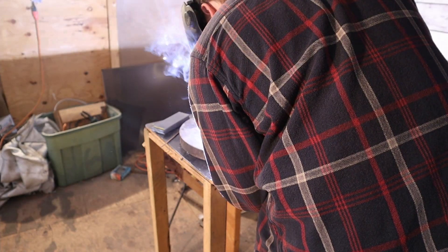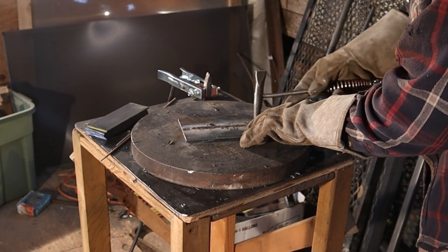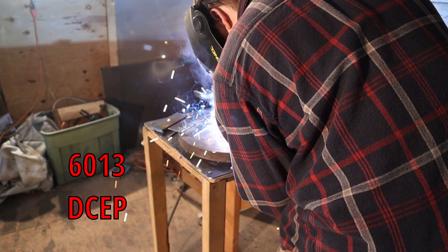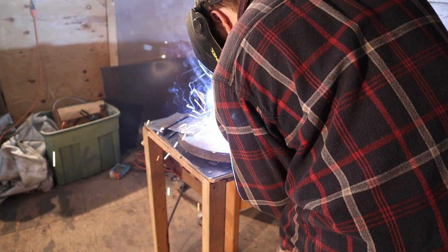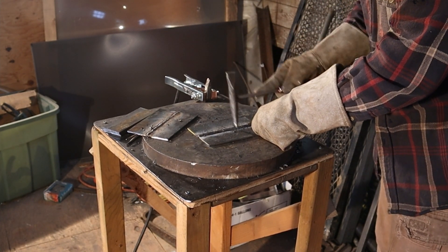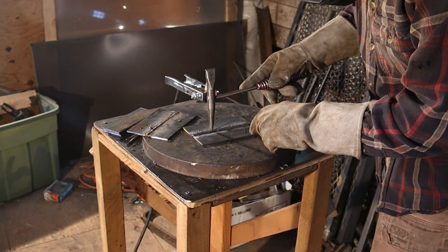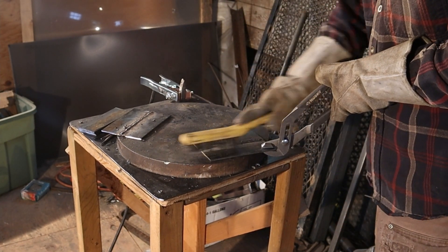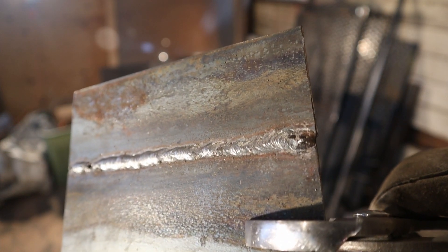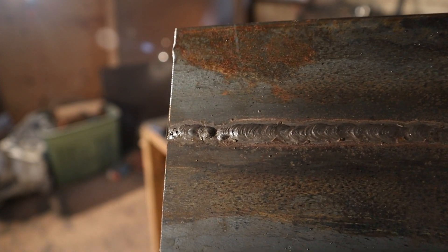For the sake of consistency, I'll be running both rods at 80 amps, welding a butt joint. Starting with 7018, I had trouble getting the arc started, but once I had it going, the weld was easy to control and had decent penetration through the steel.